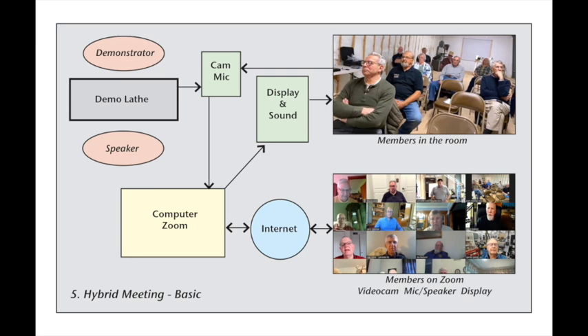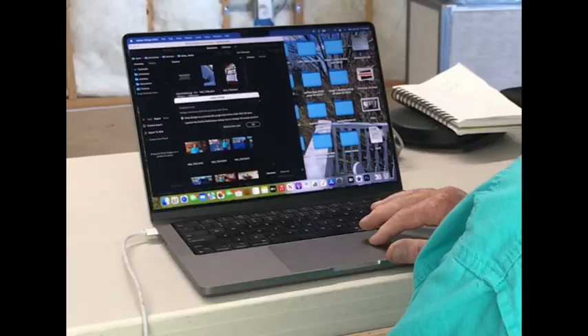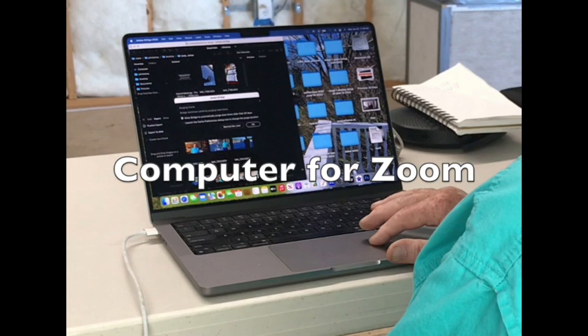This is a demo setup. It can do what you need to manage hybrid meetings that include regular club business, show and tell, and very good club demos. Conceptually, the situation is straightforward. We have members in the meeting room, and we have members at home on Zoom. And in between them, we have a computer running Zoom on the internet. The computer brings in the camera and microphone inputs from the room, feeds them out to Zoom.